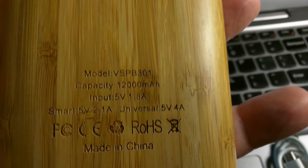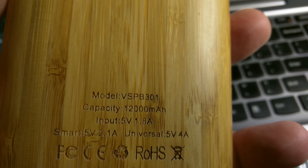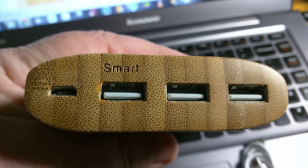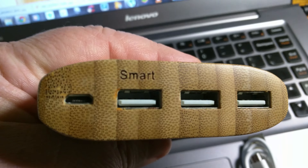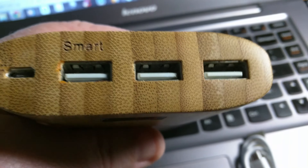This is the bottom. Here's the back showing you the good stuff, and the main thing there is the 12,000 mAh. On the front you have your ports: a smartphone port, regular USB ports, and a micro USB port for charging the unit itself.